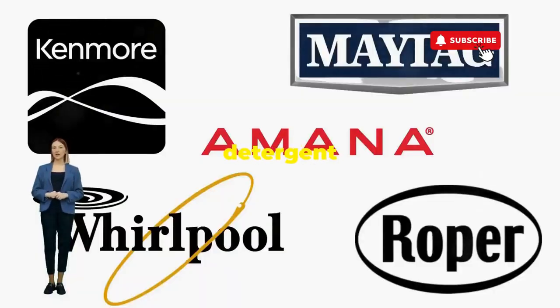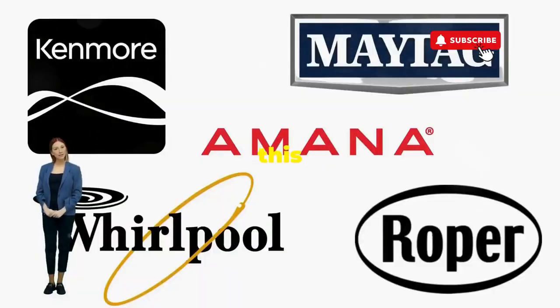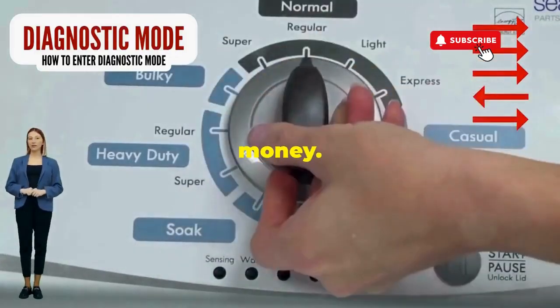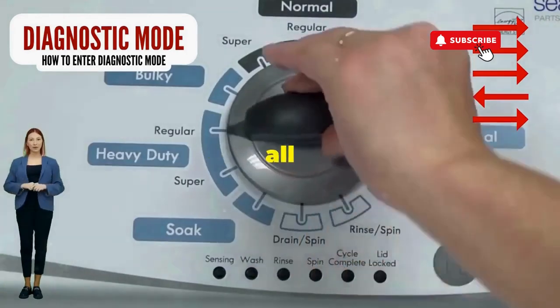Before you empty your wallet on a repair service that costs more than your laundry detergent supply for a year, try this nifty trick. Step 1: seize that dial like it owes you money. Now whirl it counterclockwise all the way.